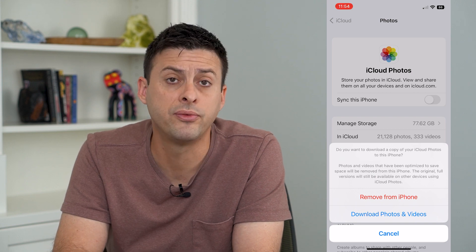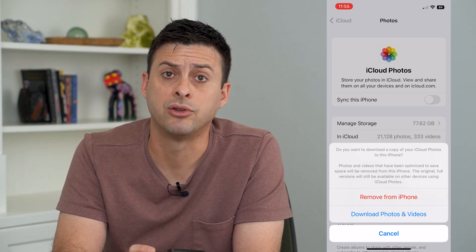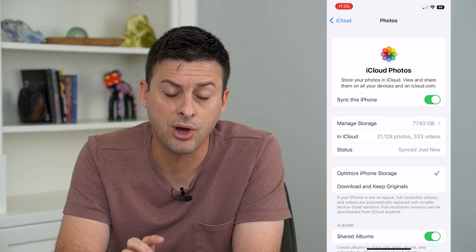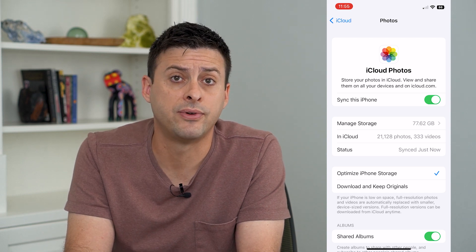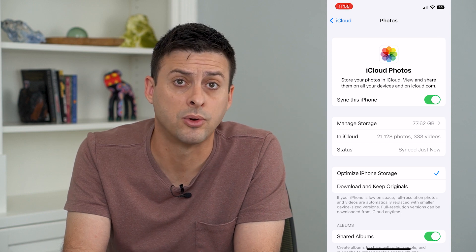Otherwise you can hit Remove from Phone and they'll still be on iCloud, but they won't be on your phone at all. But once you toggle Sync this iPhone off, you'll no longer be uploading any of those photos automatically to your iCloud, even if you take new photos or videos.